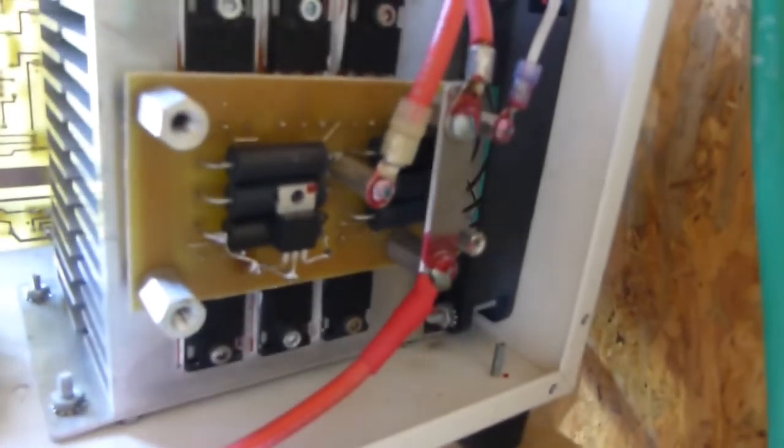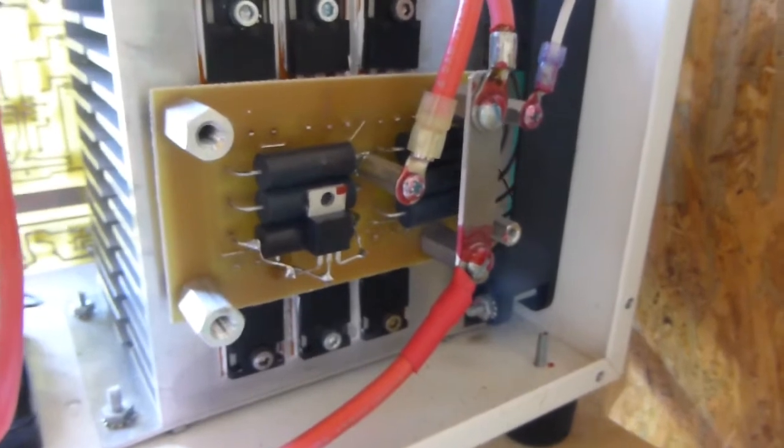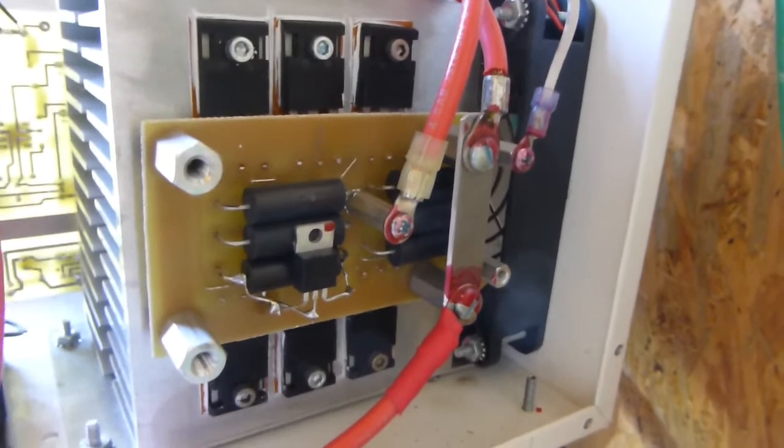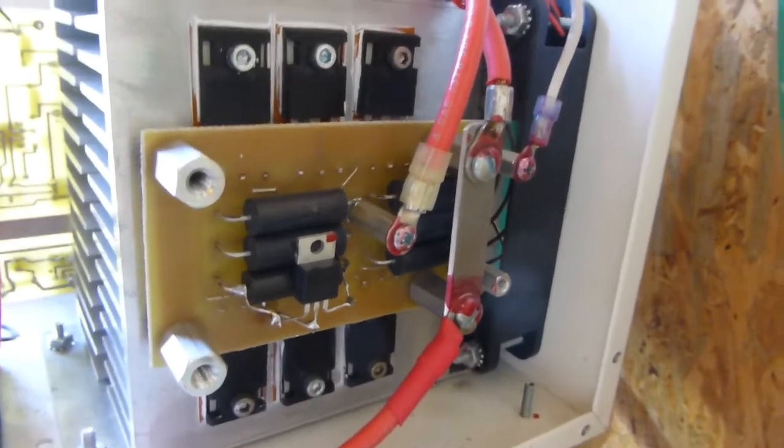Over here we have more components that I can't really tell you much about. So that's the basic unit — it's got these two components on each side and a massive heat sink.